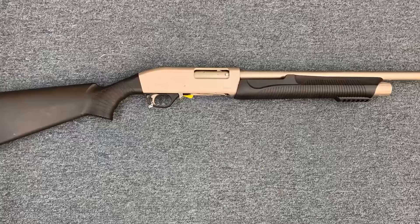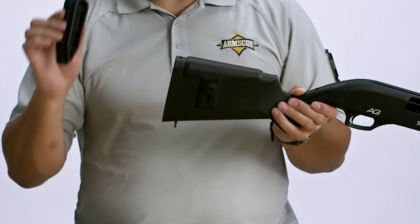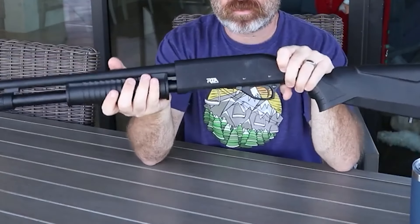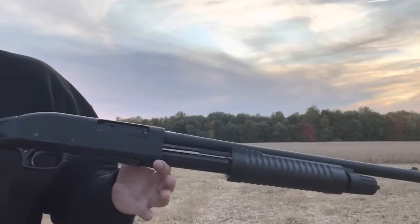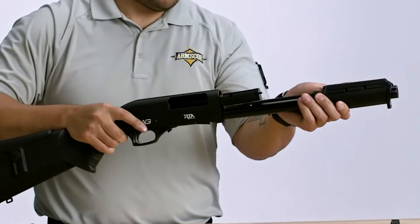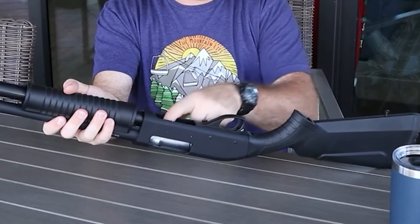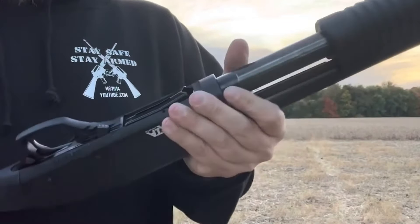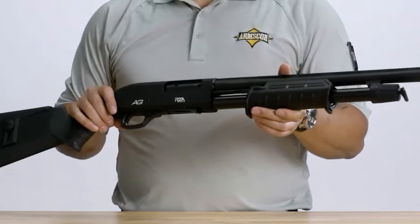Moving on, we have the Rock Island Mariva, a pump-action shotgun by Rock Island Armory. While RIA is known for its affordable and reliable 1911 pistols, they have recently ventured into producing shotguns. The Mariva is their take on the classic pump-action shotgun, equipped with modern features for sports shooting, self-defense, and tactical operations. This 12-gauge shotgun is a straightforward and dependable option, perfect for home defense with its 18.5-inch barrel and a capacity of 5+1 rounds. The standard model sports a black polymer stock, a fixed front sight, and a contoured barrel with a slug choke. The 3-inch chamber provides versatility in the types of shells it can handle.